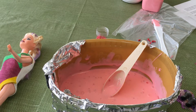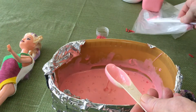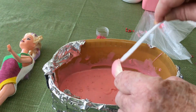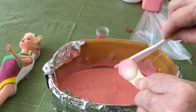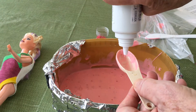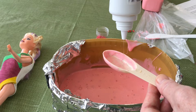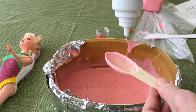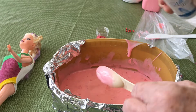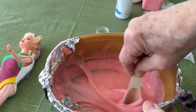We're adding contact lens saline solution. The full recipe needs two tablespoons, but since I'm halving it to six ounces of glue instead of twelve, I'm using one tablespoon. I'll clean out the measuring spoon and stir that in now.